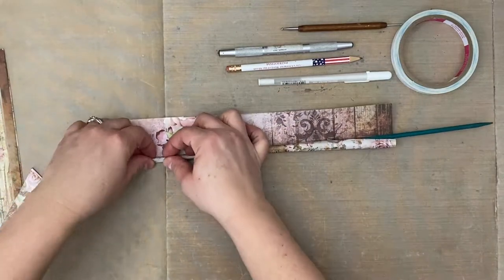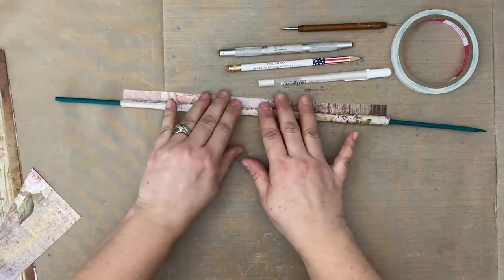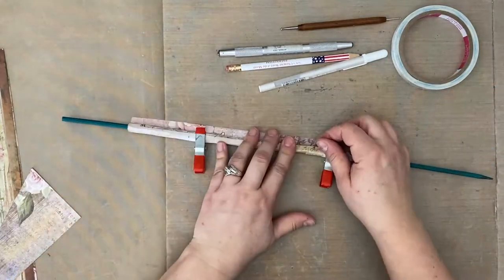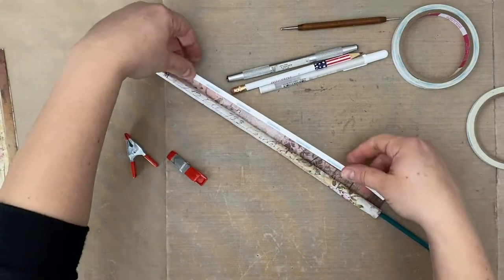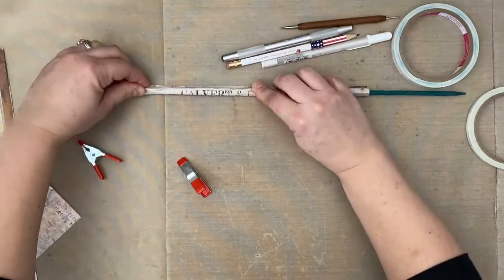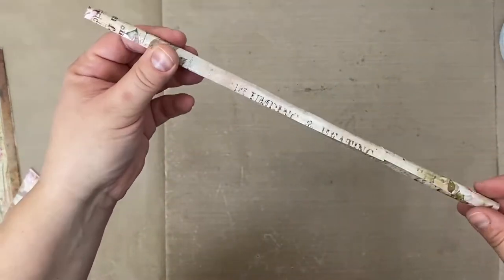I do spritz it with a very little bit of water just to soften up the paper and get it to move a little bit. You can see I'm really pushing hard and rolling and rolling. I should have gotten myself a piece of tape beforehand, but I didn't, so now I have to clamp this down or I'd have to roll it all over again. I'm just going to use a piece of score tape to seal the edge. The score tape will hold the paper to itself just fine.